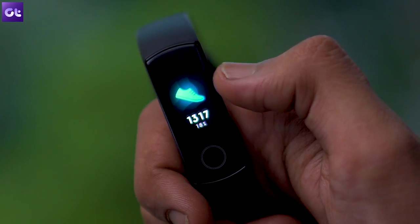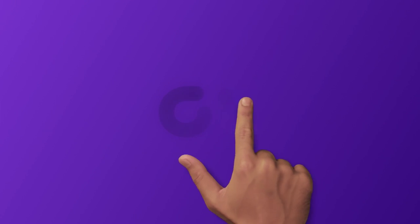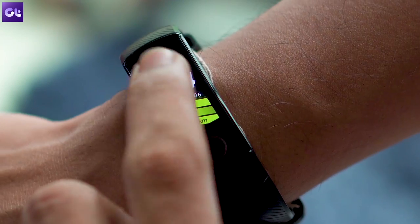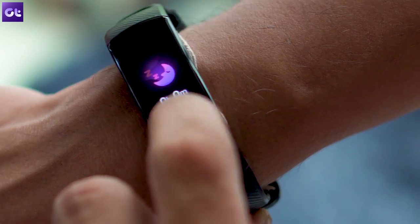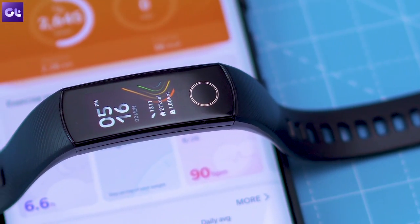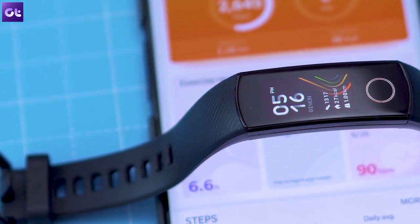Hey guys, this is Abhijit from GuidingTed and let's get right to it, shall we? To kick things off, let's first take a look at a simple setting that will help you stay active all throughout the day. The activity reminder feature, as it's called, is quite straightforward. You turn it on and the band keeps tracking your activity throughout the day.